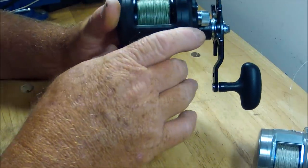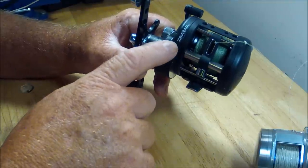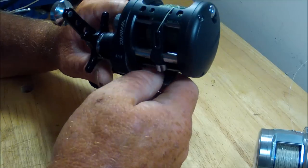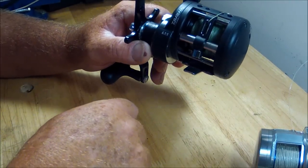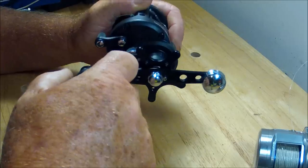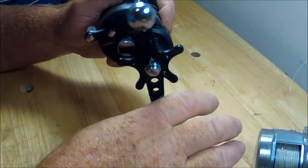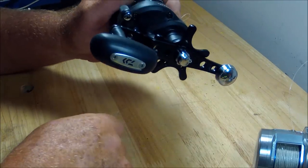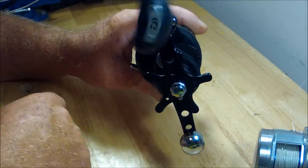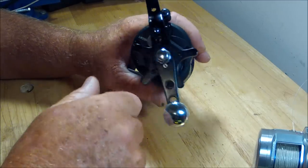What we're talking about here is the Daiwa high-speed Saltist Black. The full name: Saltist Level Wind 20 — that's the size — HC. I don't know what the HC stands for, but I know it must stand for this: auto-engaging. Not instant — you let it go, use the handle, it comes around and then auto-engages. To me, that's what the HC in this model means. Look at that handle — ball bearing, ball bearing.